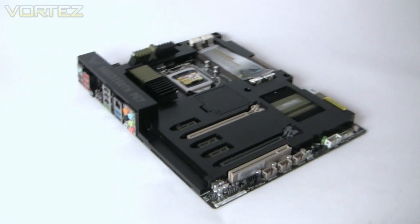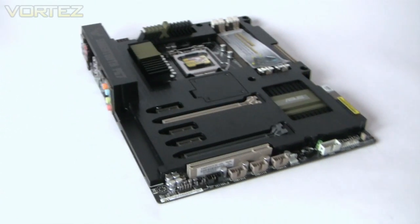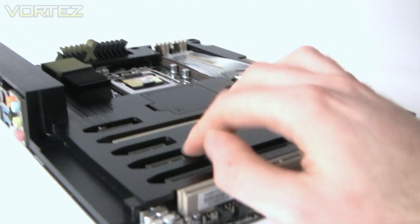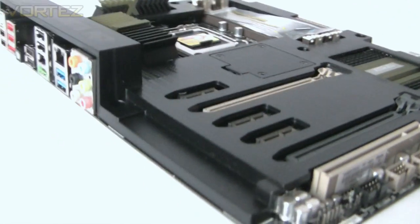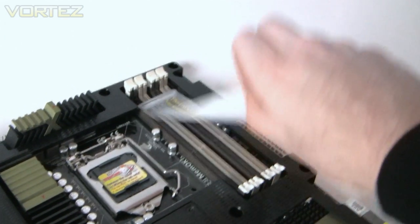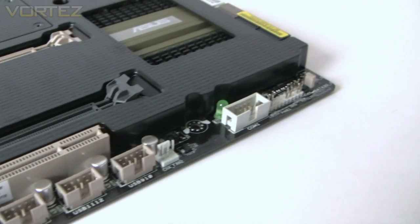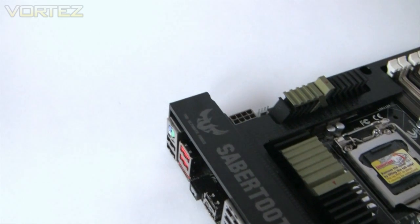So we've got the Sabertooth P67 now out of the anti-static bag. If you haven't seen the Sabertooth P55, this will be something you've never seen anything like before. There's obviously the thermal armor on top here — that's plastic — which covers the entire motherboard except for your major sockets: your PCI Express, your DDR3, and your CPU socket, and obviously all the headers such as USB headers, fan headers, and things like that. Even the I/O panel has a nice little bridge along the top of it just to give it that added protection.